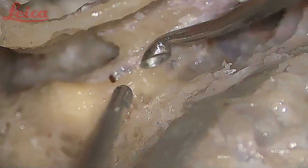Never drill the nerve through and through — always try to make the bone thin and then use blunt instruments like a curet or a side knife.